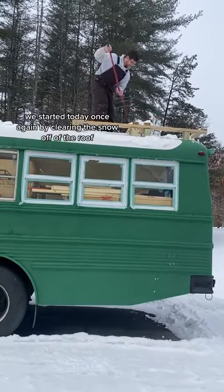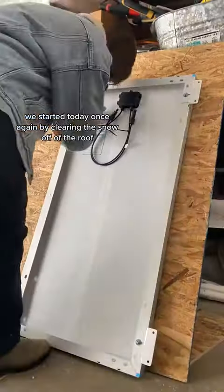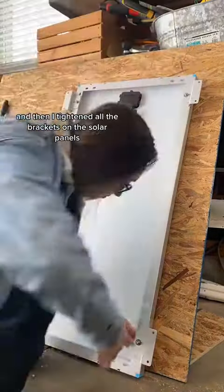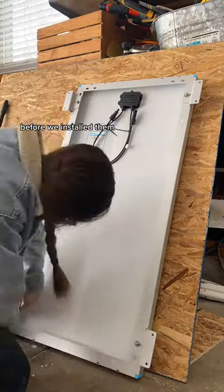We started today once again by clearing the snow off of the roof, and then I tightened all the brackets on the solar panels before we installed them.